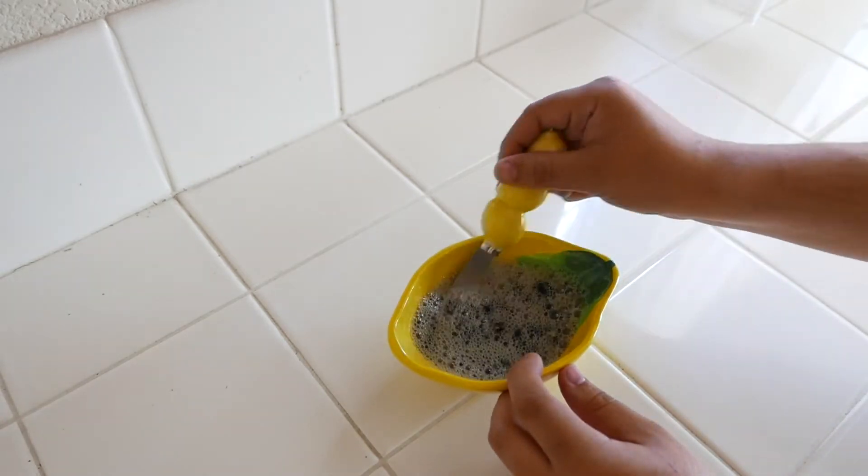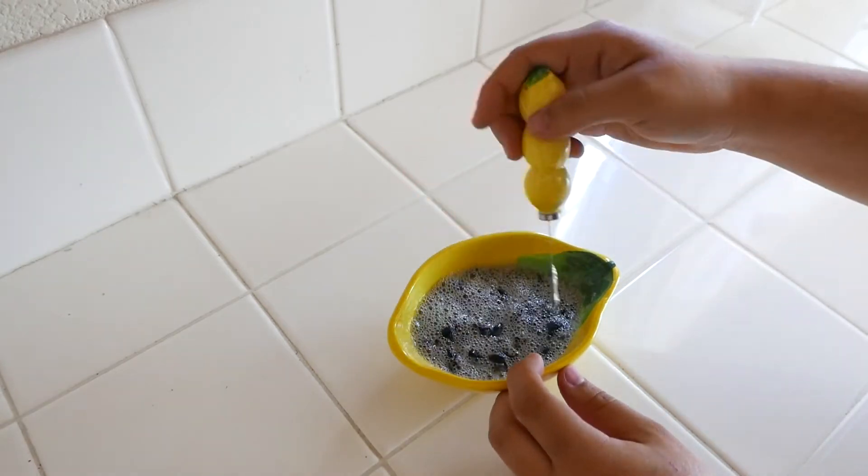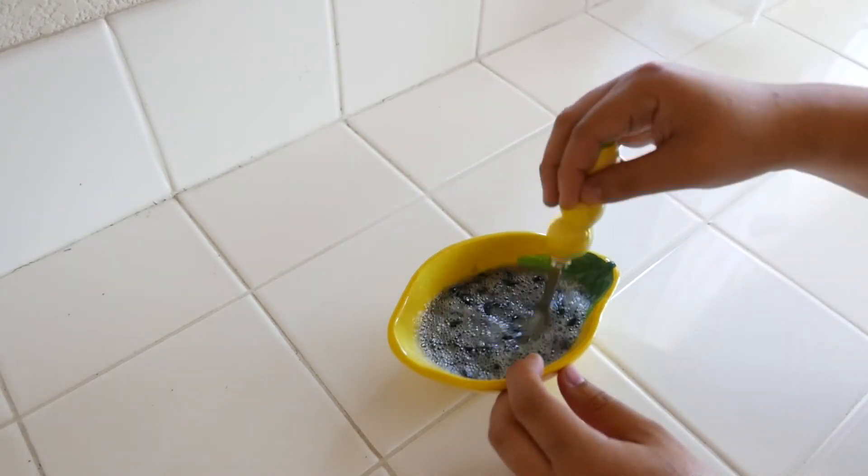Initially, the ingredients are going to look a little bit foamy and fizzy, but eventually, after a few minutes, the fizziness will subside and it will thicken.